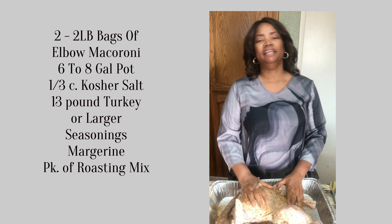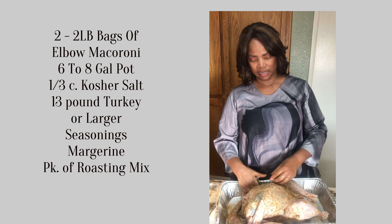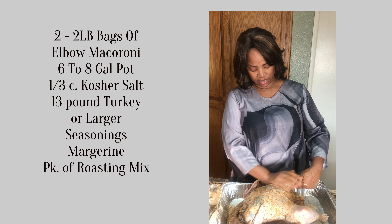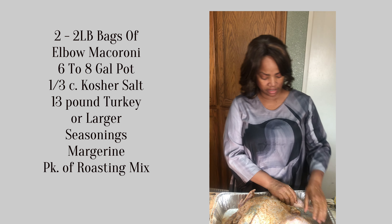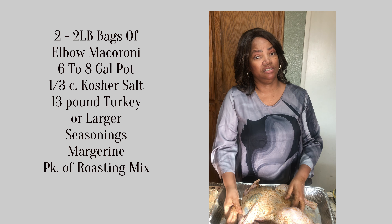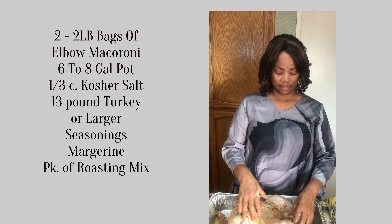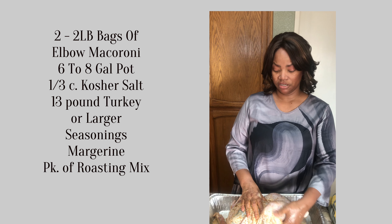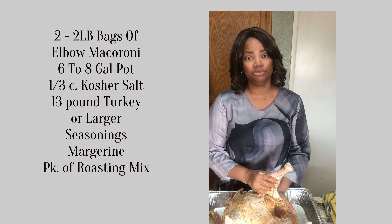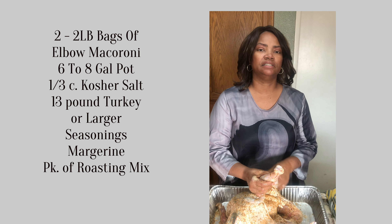I've got it in a nice pan and I'm going to let it rest in here for about an hour to let these seasonings get into it — sit in the refrigerator and let it rest. Then we're going to come back and fry it. We're going to check on our macaroni and cheese. When it's done, don't cook it all the way — cook it until it's al dente, meaning it's not all the way cooked, because when you bake it, it's going to cook some more. If you cook past al dente, you'll have really big fat overcooked noodles.